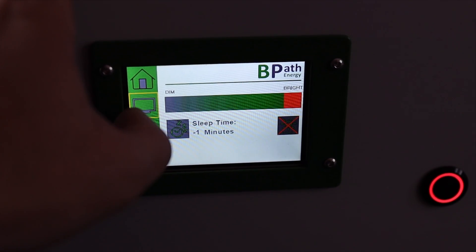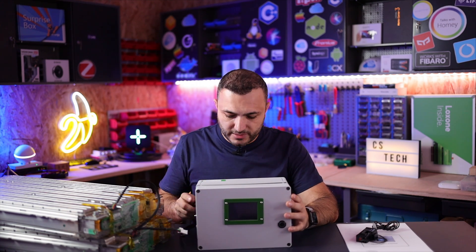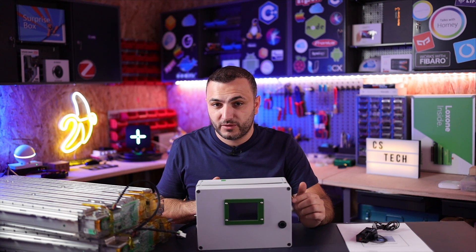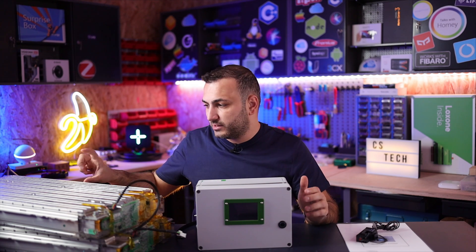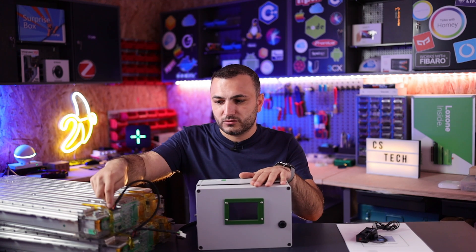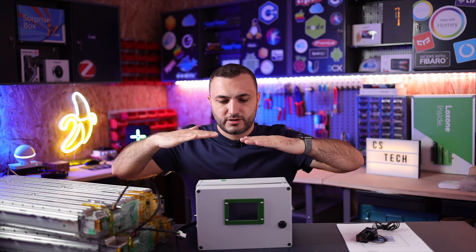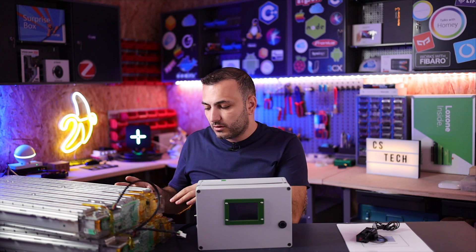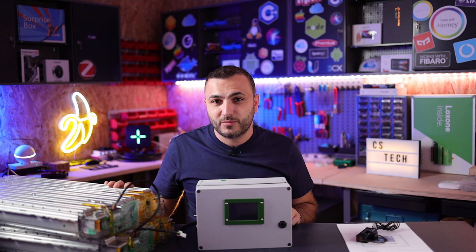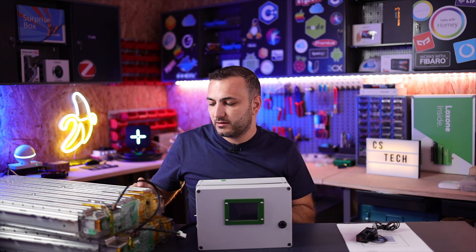All that information is also shown on this LCD display, and you can configure settings from here as well. What's nice about this device is that it communicates directly with the battery — once the cable is connected, it receives information about how much each cell is charging or discharging. If there's a difference between cells, this BMS sends information to the slave BMS on the battery to start balancing.